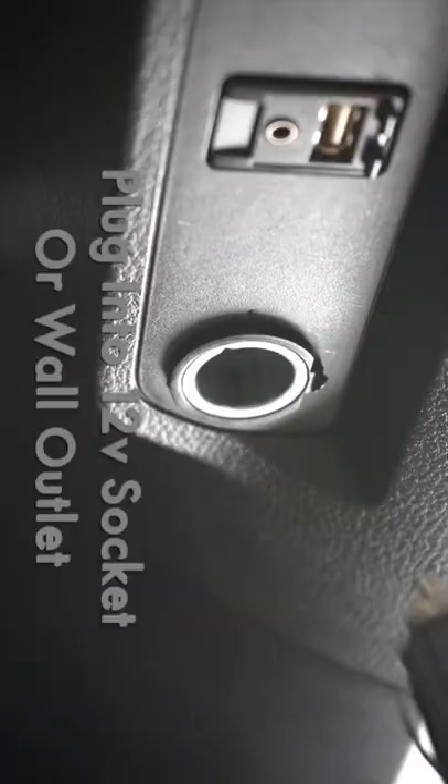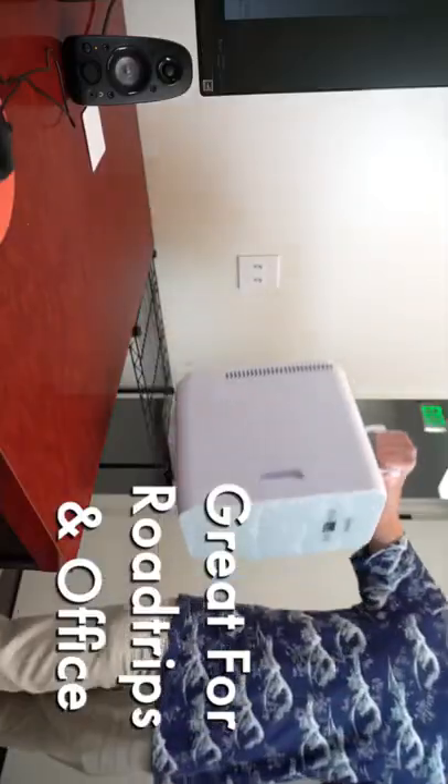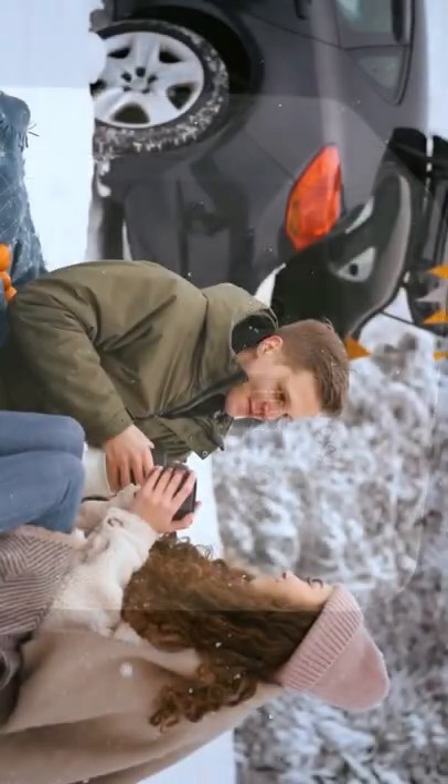With two ways to plug in your mini-fridge, it's as perfect to use in the car on road trips as it is in your hotel or office. With its lightweight design and handle for portability, the Astro AI 10-liter mini-fridge sets possibilities.